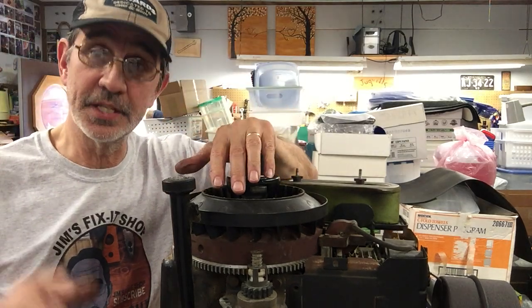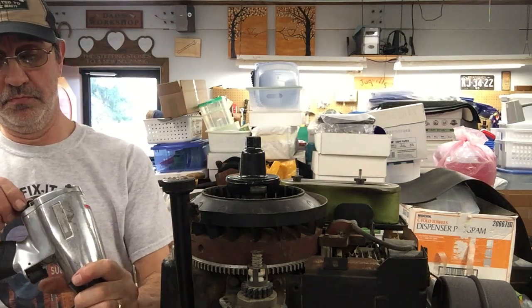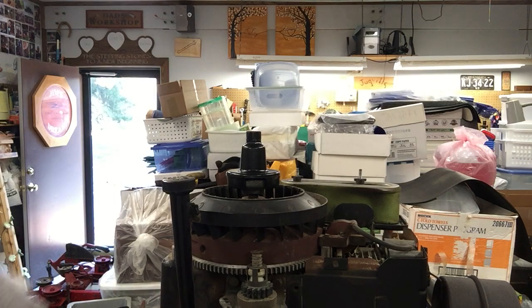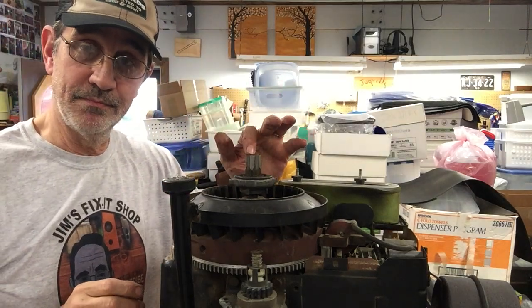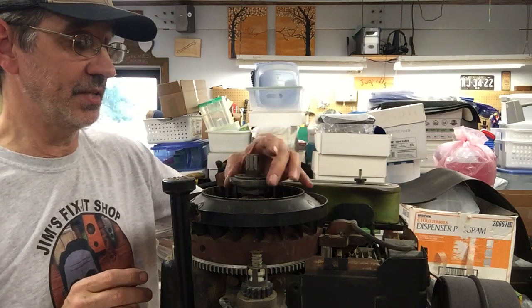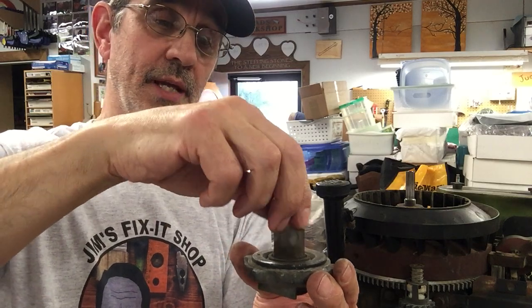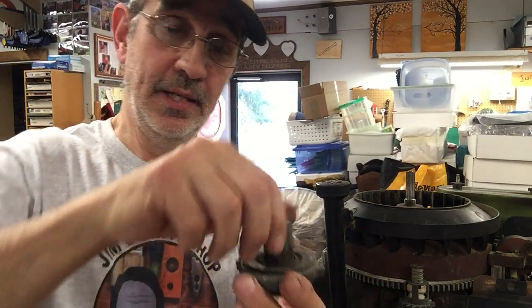The easiest way to get that off is an impact. You can do it with a ratchet — depends how many muscles you've got. When you take this off, do not grab onto the top — it's tempting, but if you do, you're going to pull this thing apart and lose all the balls inside. This nut holds the flywheel on and it also turns only in one direction — that's how you can start it with the rope. It locks because of the balls; when the engine starts running, centrifugal force throws the balls out to the outside and this spins free.